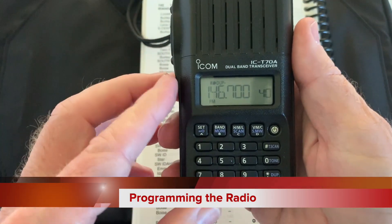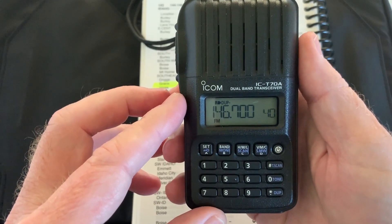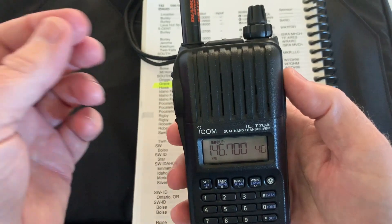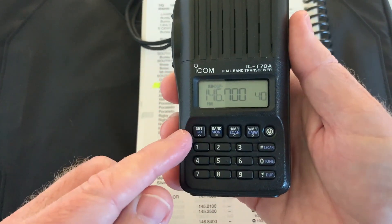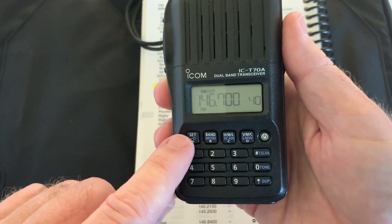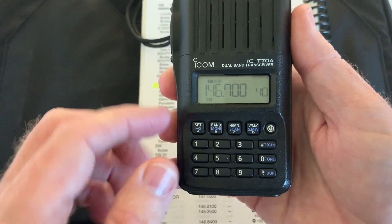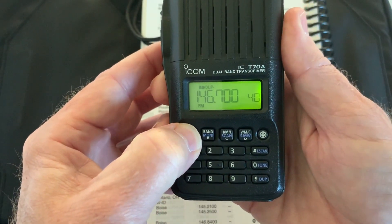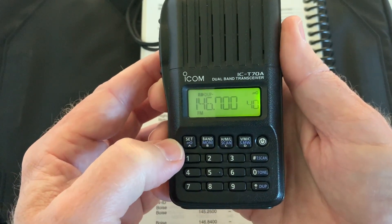Welcome back. Now we'll look at the radio. This is the ICOM IC-T70A dual band transceiver. It's a very simple radio with a keypad on the front. We'll go over a couple of controls we're going to be using. This is the SET key, and you'll see there's a blue key underneath it. If you push and hold the function key, that locks the keypad.